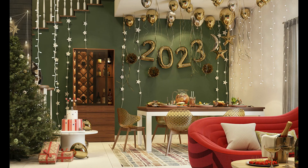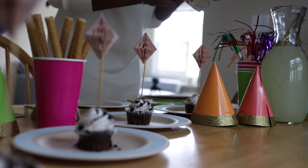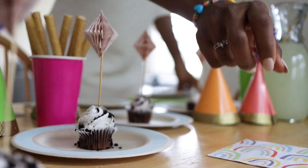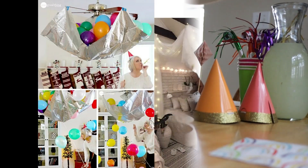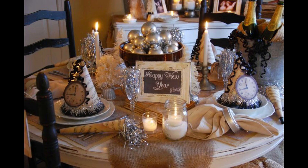One simple and classic way to decorate for the new year is with a festive wreath. You can create your own wreath using materials like pinecones, berries, and evergreen branches, or purchase a pre-made wreath from a craft store or online retailer. Hang your wreath on your front door or above your fireplace to add a touch of holiday cheer to your home.